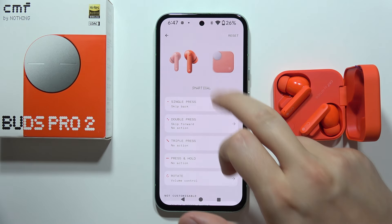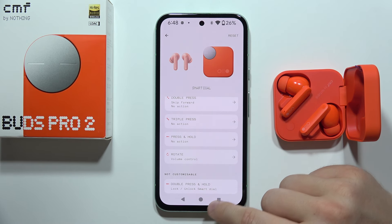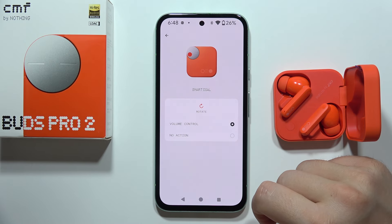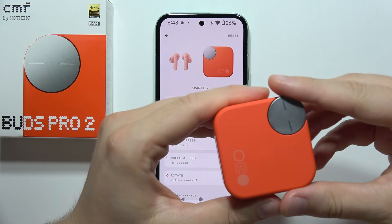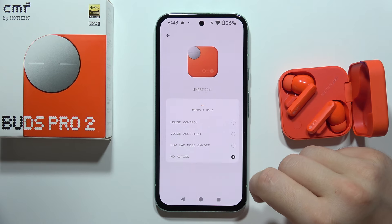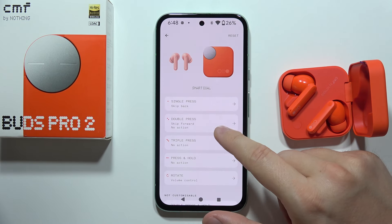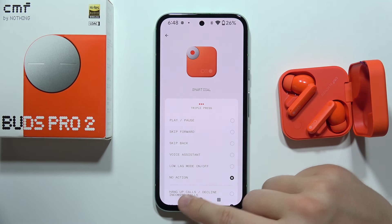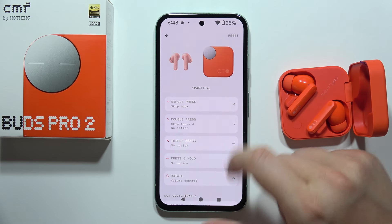For the charging case, we've got a few options as well — we can use it to lock and unlock the smart dial. Right here we can find the volume control by rotating this famous button. We've also got press and hold to wake the voice assistant or turn on the low latency mode. There are also triple press, double press, and single press options matching the functions found on the buds themselves.